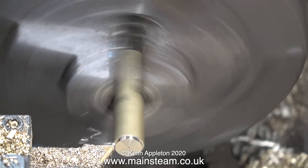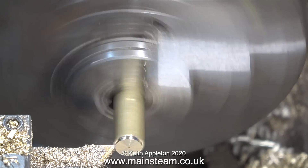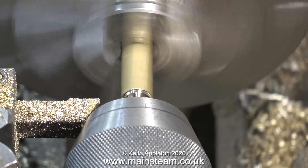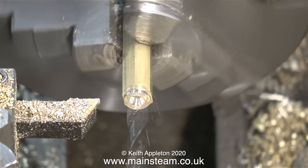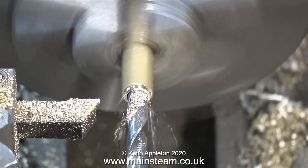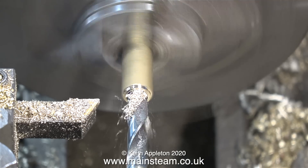The first job is to make an adapter — this will secure the globe valve to the T-piece. I have a piece of brass hexagon in the chuck, and first of all I trim the end of it to make it look something. Then I centre drill it, and then follow through with a 9/32nds of an inch twist drill. This is tapping size for 5/16ths by 32 threads per inch.